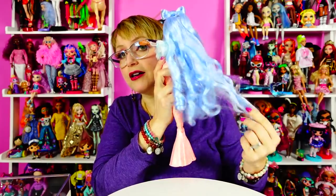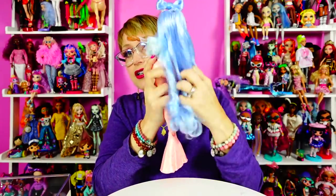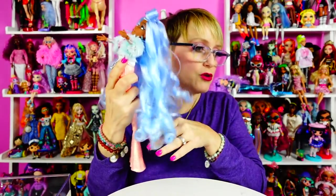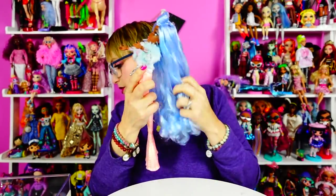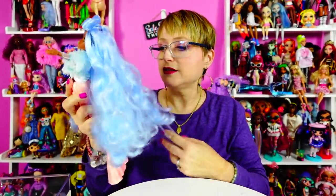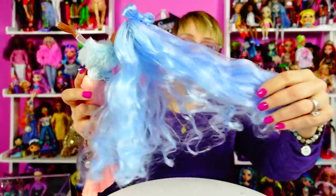I know that in the comments on the Riviera video, someone was bummed that they don't come with a comb. And I was like, I have so many doll combs. Running my fingers through her hair is very therapeutic and I might just sit here and do this for a while. By the way, I'm doing my laundry as always — it's Saturday, it's laundry day.